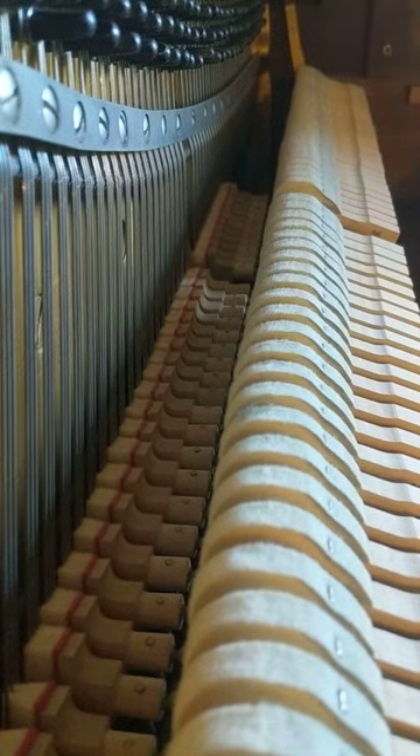This is a 1970s Yamaha console that just came into our shop. It's been neglected a long time, just got its first tuning — it was way out of tune.